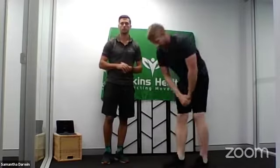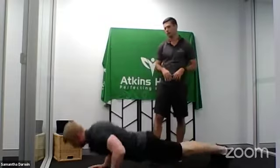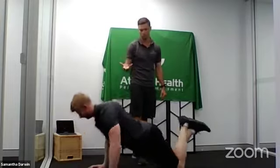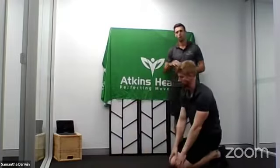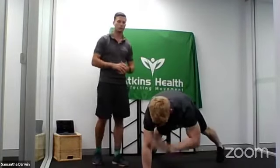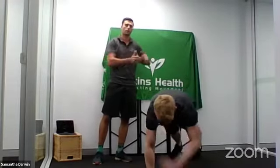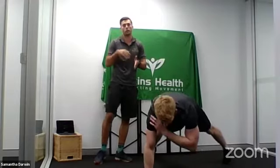Our second exercise is push-ups — pretty standard, pretty straightforward. Either on your toes, keeping those elbows at a 45-degree angle nice and close, or on your knees — taking that load off the shoulder as a regression. Whilst still down in that push-up position, we're now working into our third exercise: shoulder taps. Going opposite arm to opposite shoulder. Change the intensity by taking the feet wider apart to make it easier, or bring the feet closer in to make it more challenging. Working on upper body and hip stability.